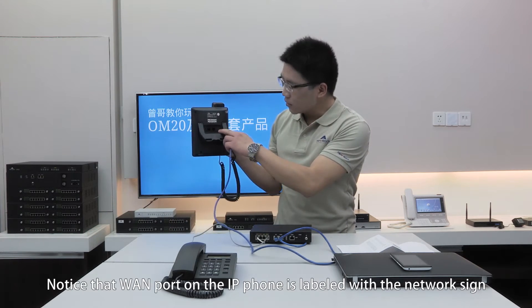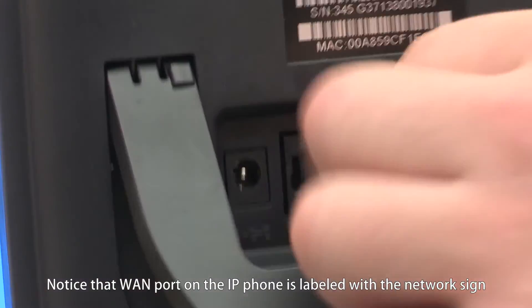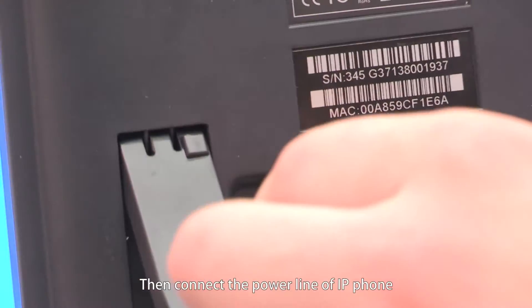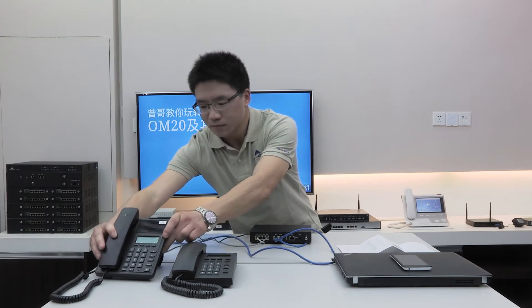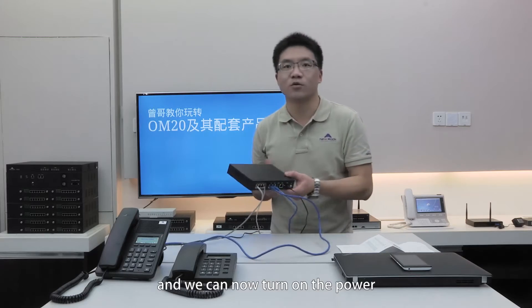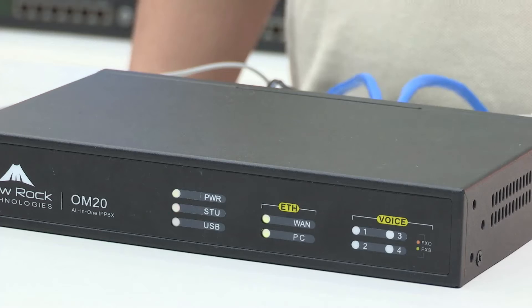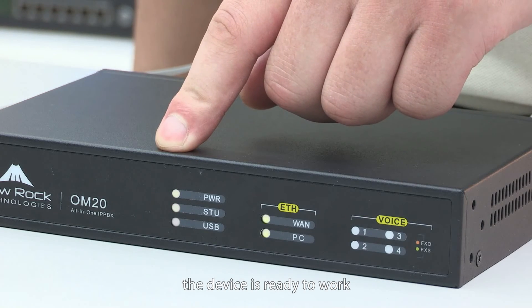Notice that the LAN port on the IP phone is labeled with the network sign. Then connect the power line of the IP phone. After the power cable is connected, we can now turn on the power. The boot process takes about one minute. When the ACU indicator turns to static green, the device is ready to work.